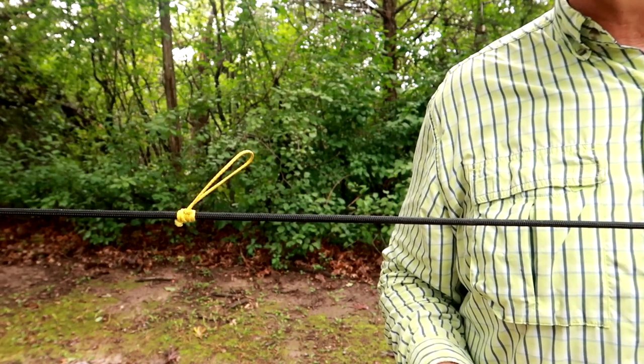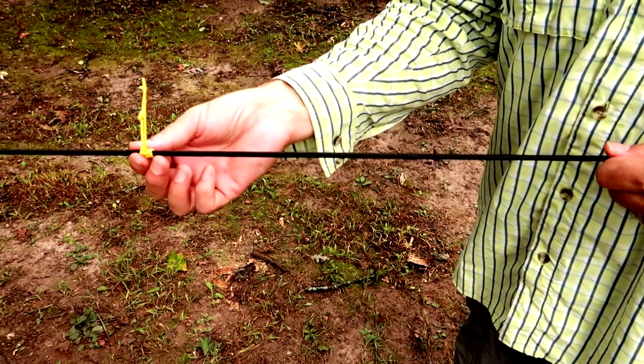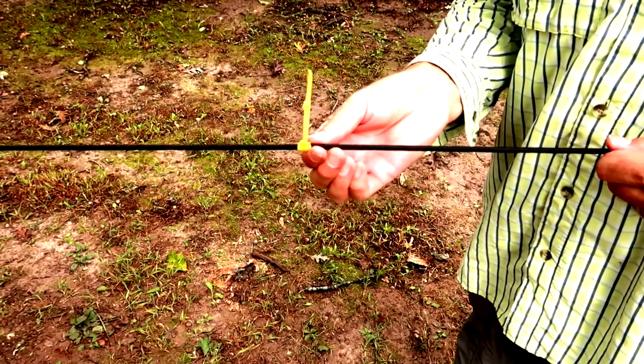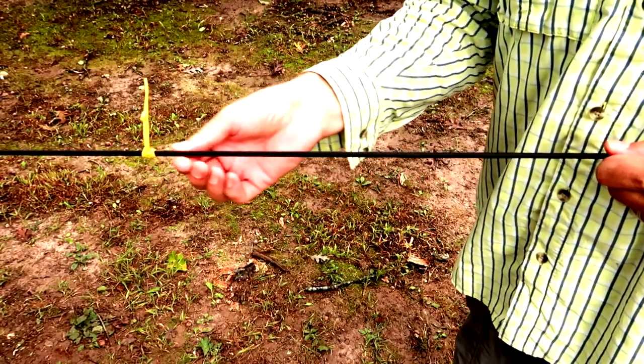The second part is a pair of Prusik knots attached to the ridgeline. You attach each end of the tarp to the Prusik knot so you can slide the tarp back and forth along the line in order to quickly position it.